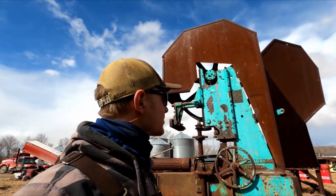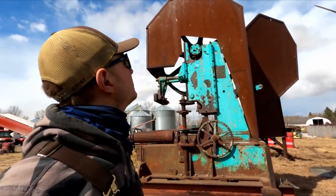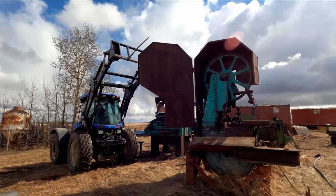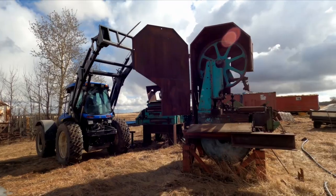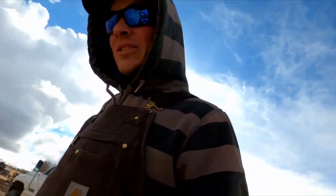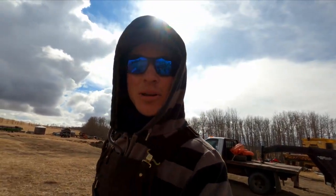I'm taking the shield off right now so we can unbolt it from the frame here and then tip it over. Precision work. We're taking that shield off. Clevis in the pocket, chain over the shoulder. Away we go.